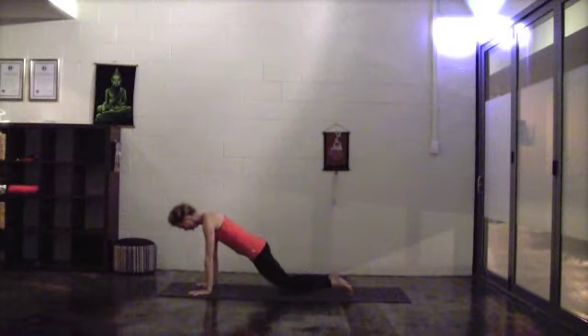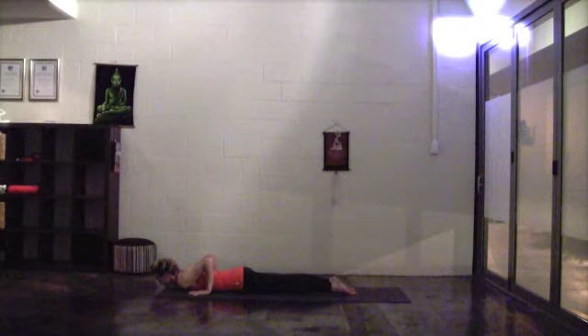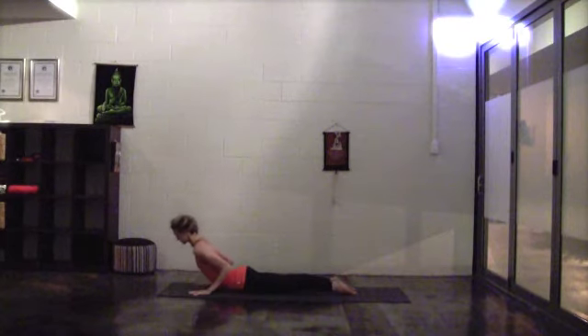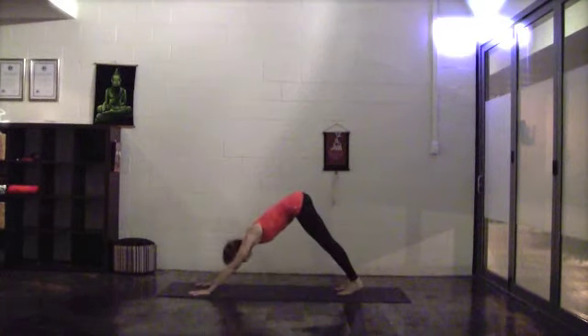Lower the knees to the floor, then bend the elbows, squeeze them in tight. Inhale for cobra, maybe smiling with your collarbones. Exhale, tuck your toes under, press back into downward facing dog.